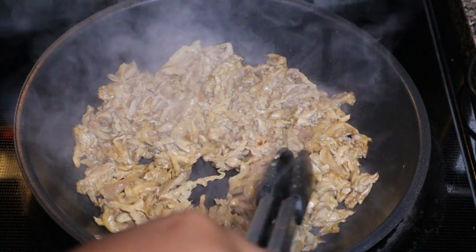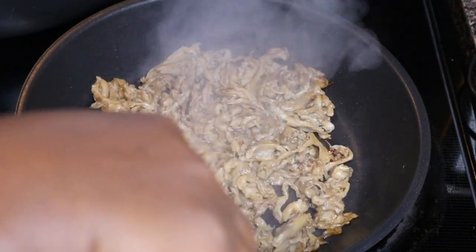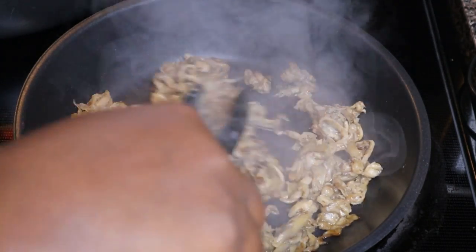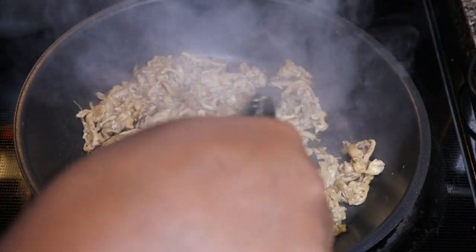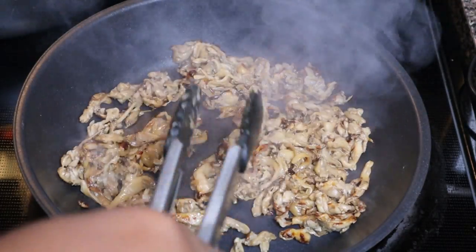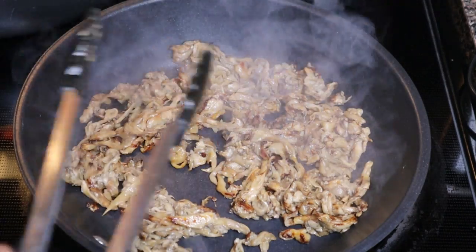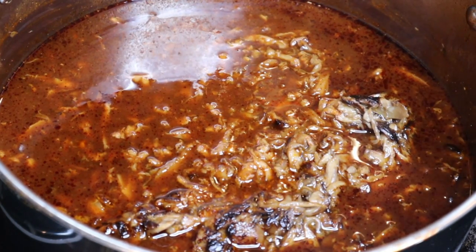I put the oyster mushrooms in a frying pan in a single layer and cooked them down for about eight to ten minutes on medium-high heat. I want a little char on them — I don't want them soft like they are in their original state. You can see them getting all golden and crisp. Once they're charred enough, I take them right off the heat and add them to the stew.